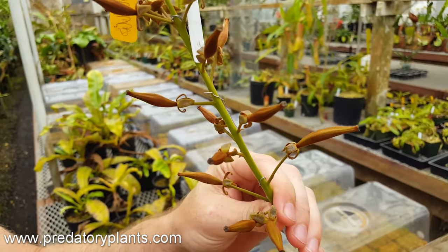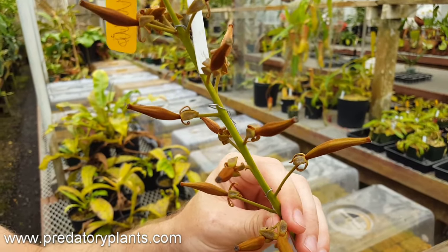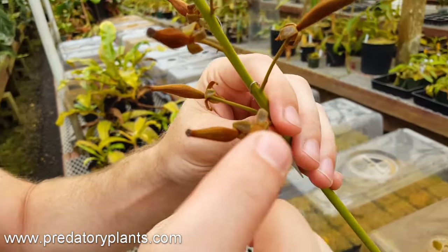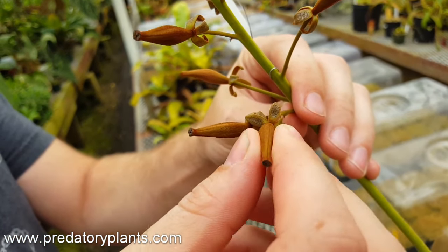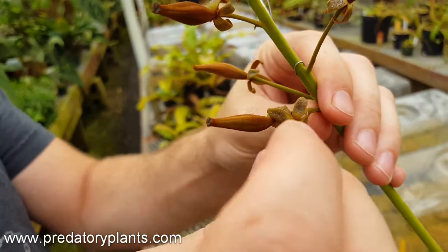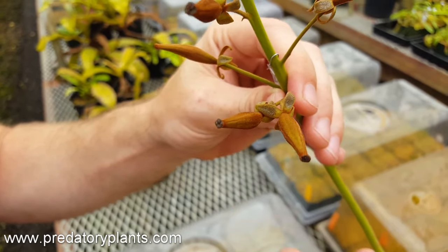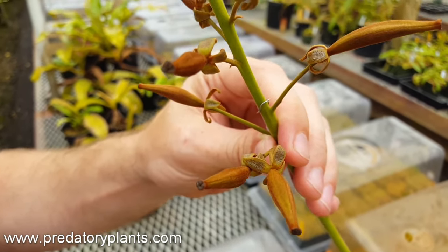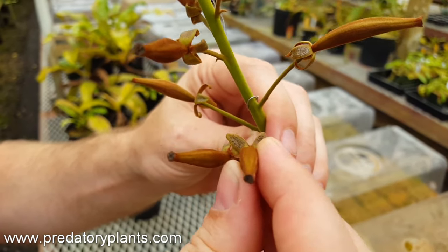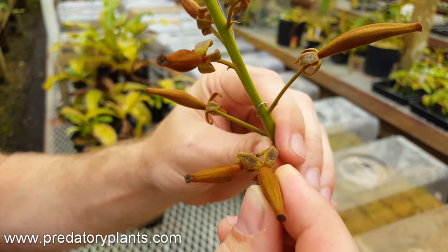Now what we're looking at is a fully pollinated and almost ripe Nepenthes robcantleyi. The pods have swollen significantly but are extremely firm to the touch and still a little green on the outside. That means the seeds are not ripe — if you were to crack this open right now, you would have very unprepared seeds with poor seed coats and they probably wouldn't survive. If you squeeze it and it's still firm and doesn't crack open, it's not ready to harvest. But this is definitely getting there.